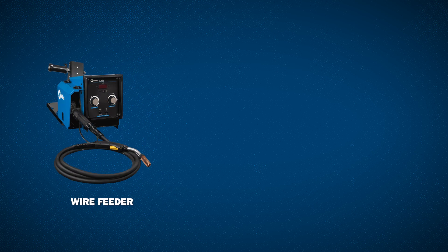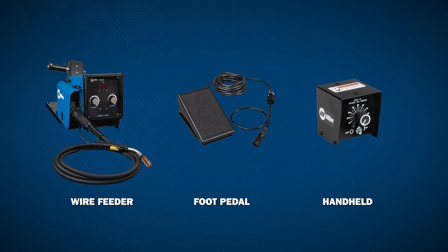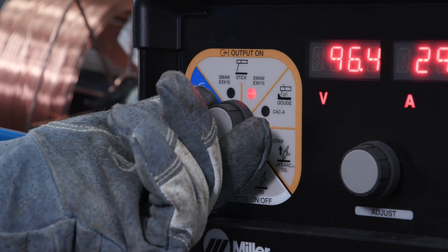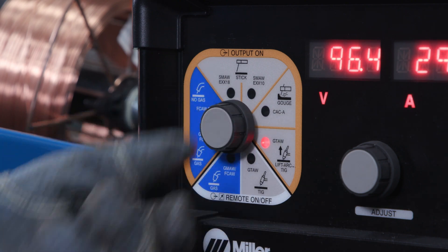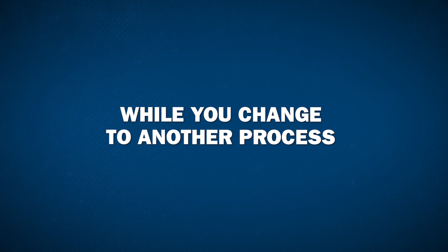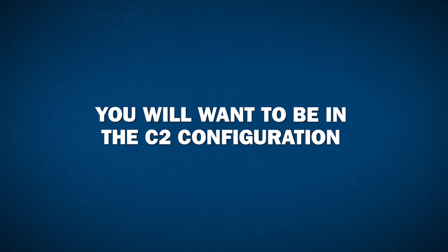A remote can be a wire feeder, foot pedal, or hand control. If you need to change processes from MIG to either stick, gouge, or TIG, and would like the XMT to ignore the feeder while you change to another process, you will want to be in the C2 configuration.